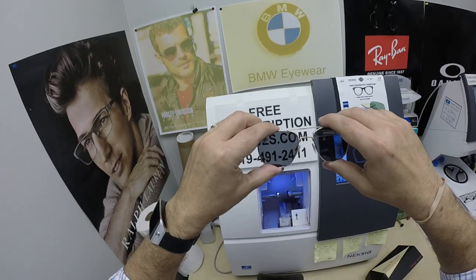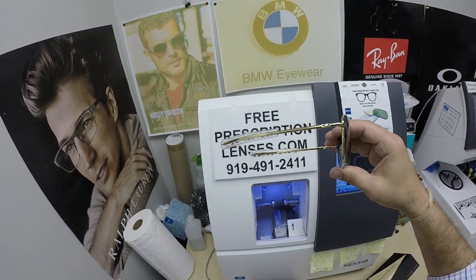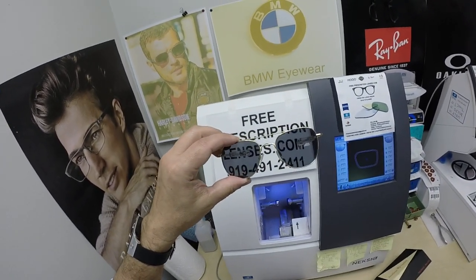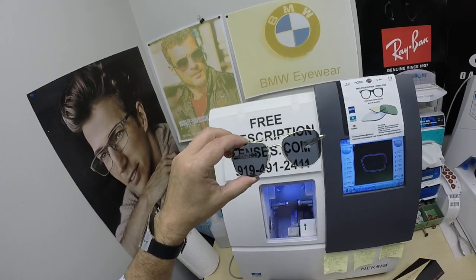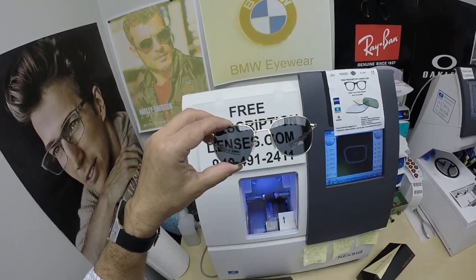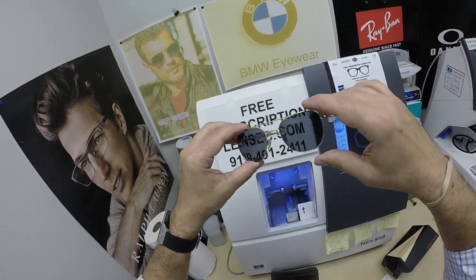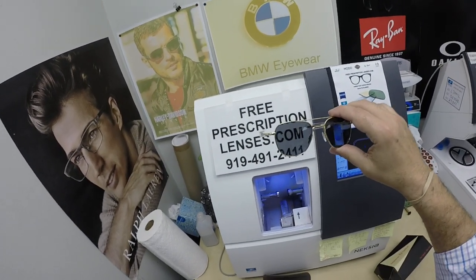The total is tax-free with free shipping anywhere in the U.S. I'm in North Carolina, which considers eyeglasses a medical device, so I don't charge tax. A lot of sellers on the internet are now having to charge tax, but I'm still tax-free, so you're exempt from paying taxes when you purchase from me.